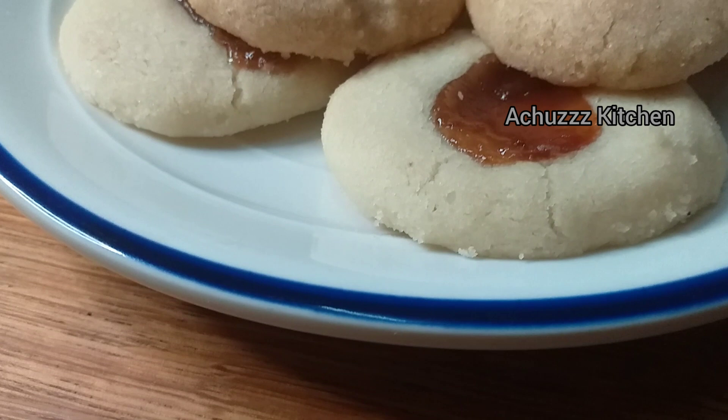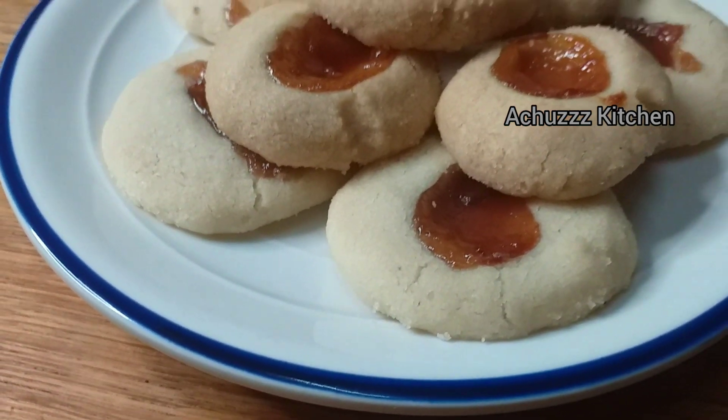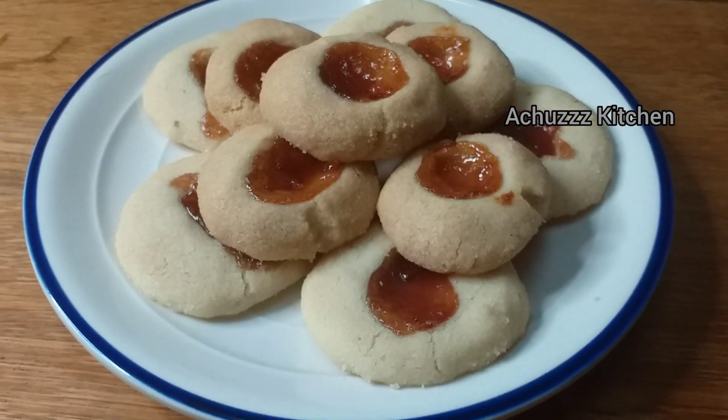Hi friends, welcome back to my channel. This is our recipe. We are going to make a jam biscuit for 3 days. We are going to make it very easy.